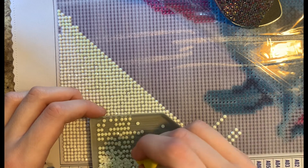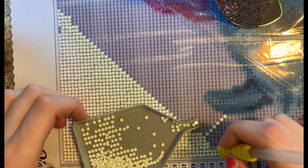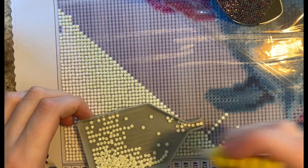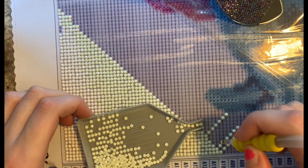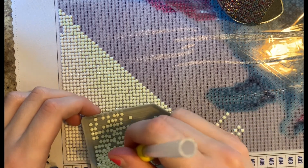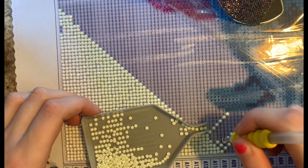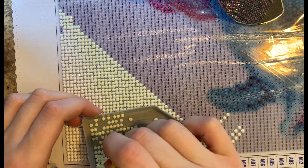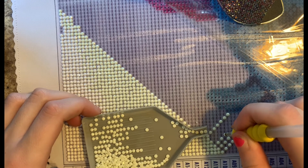I noticed that the blue tack kind of gets stuck on the diamonds. I was using the blue tack pen — I do like to use it — but all I have with me today is this pen with red wax, so that is what I am using. It came with this kit.